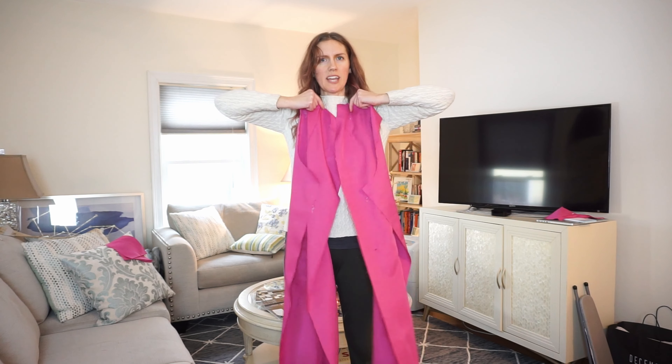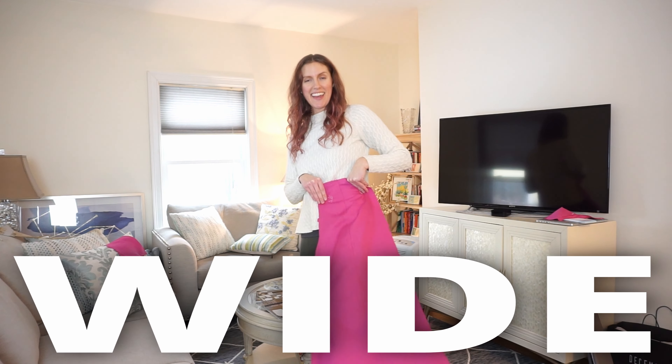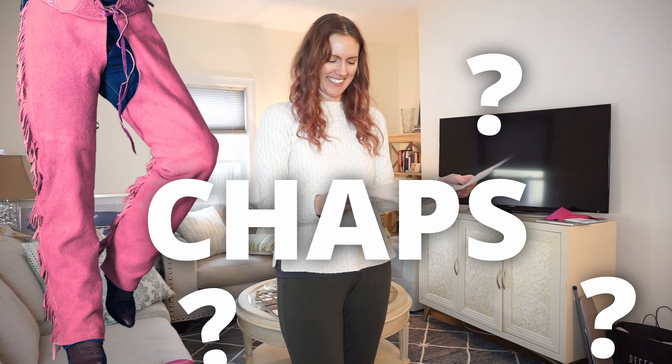I got both back pieces sewn together in the same way. I'm really starting to wonder just how wide these pant legs are going to be because they look a little wide. The more I read this, the more it sounds like we will be putting these together chap style. So we're just going to have to see how that goes.